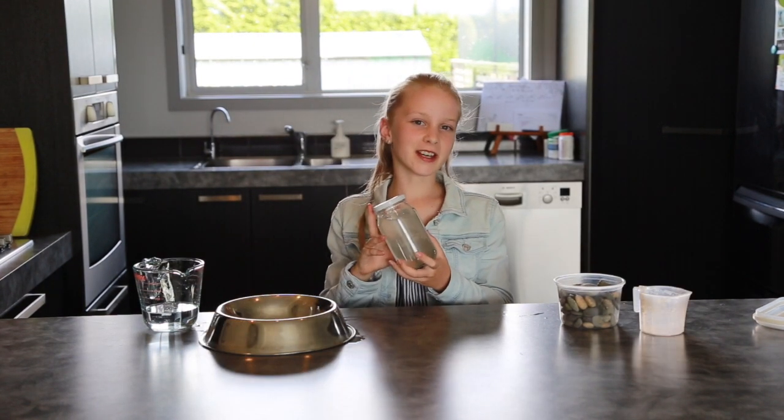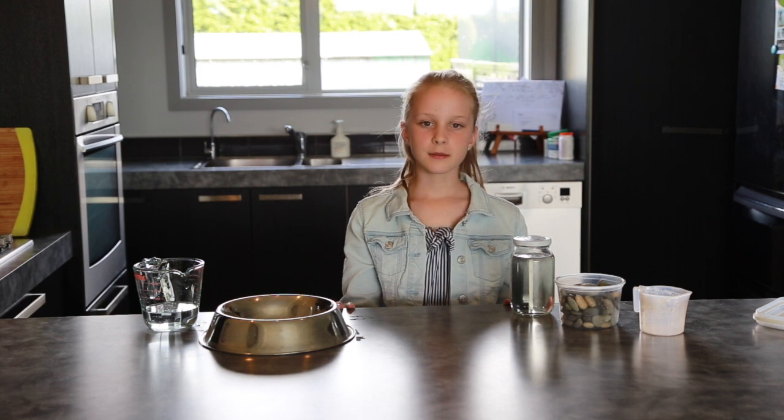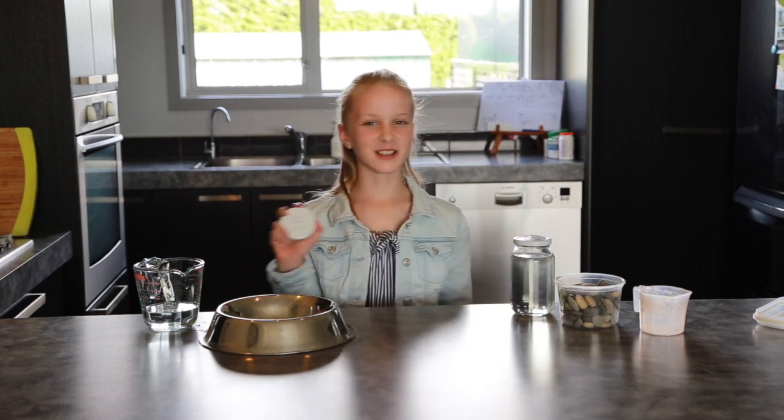Make sure you shake it until all the sugar is dissolved. The next step is to put some holes in your lid. The best way to do this is with a hammer and a nail — you might need mum and dad to help you with this. Here is one I prepared earlier.